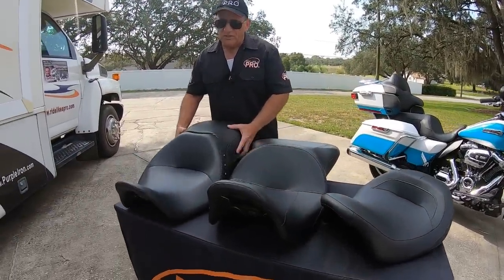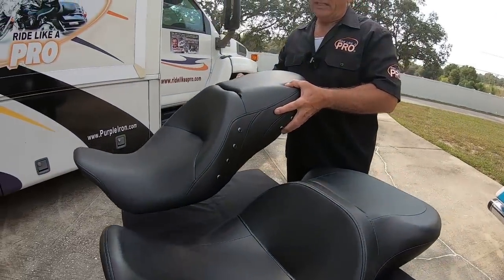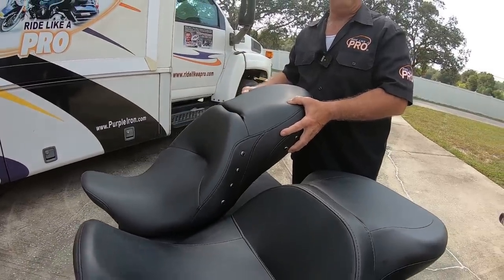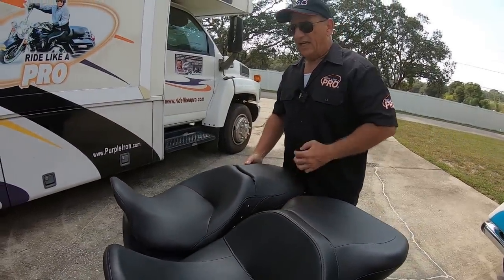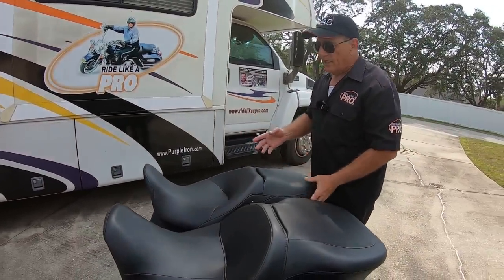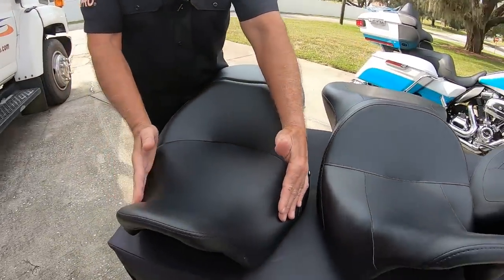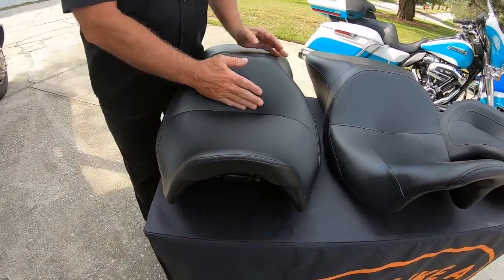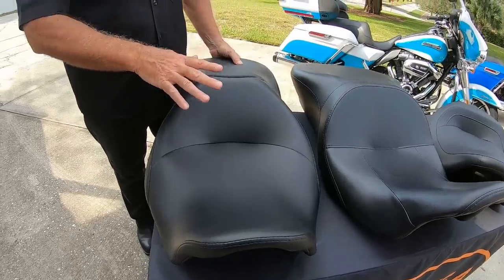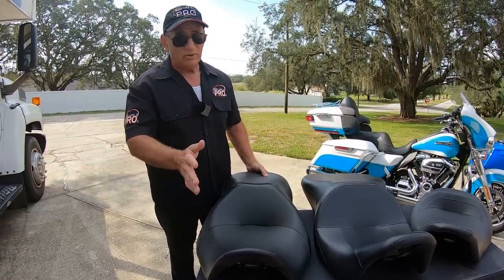We're going to start with this seat. This is a standard Road King seat from a 2019 Road King. I purchased this on Craigslist for about $150. Around 2014, Harley changed some of their seats — they made them narrower here, which gets your feet closer to the ground, and they moved part of the seat up just a bit. So even a stock seat on a Road King gets your feet pretty close to the ground.